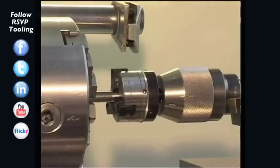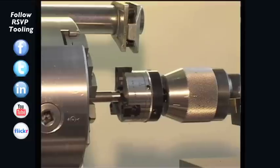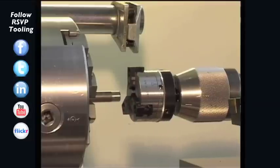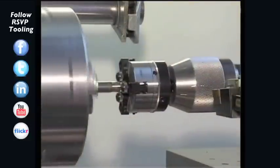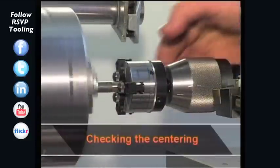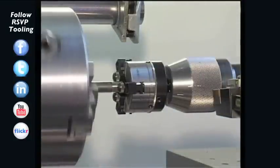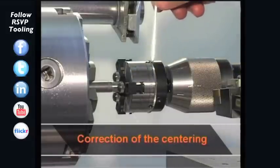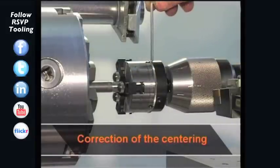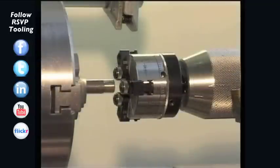The centering ring is turned to the right. The tool can be retracted and the knurling wheels reassembled. The centering should now be double checked. The spindle is started. The adjusting ring is turned to the left until all three knurling units rotate synchronously. If the wheels do not rotate synchronously, a correction can be made with the centering screws. This adjustment sets the zero position of the knurling tool.